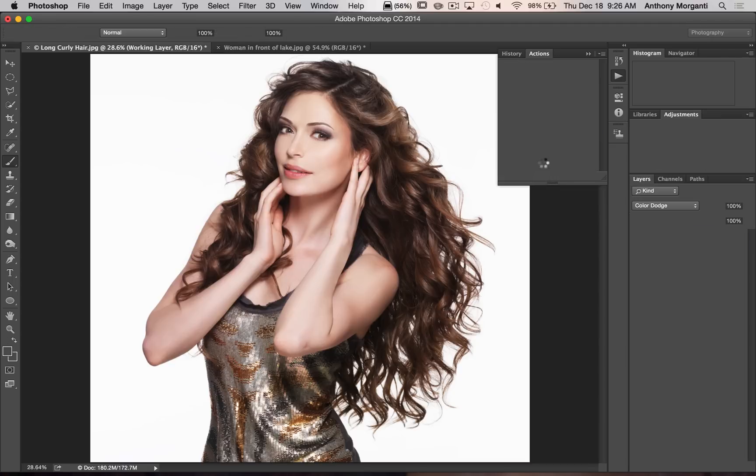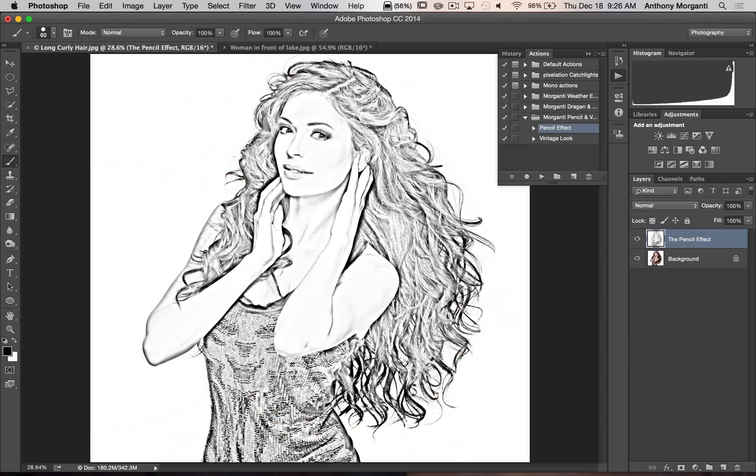It's just going to take a second and it will apply the effect. You can see it's a really interesting pencil sketch effect. Now both of these actions never touch a pixel on your original image, so if you don't like the effect just throw out the top layer and you're right back where you started.